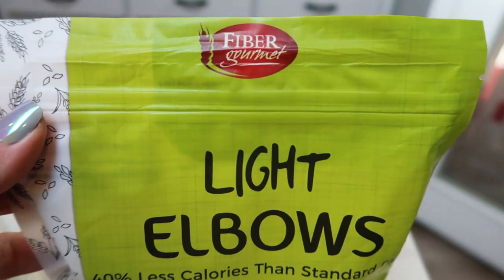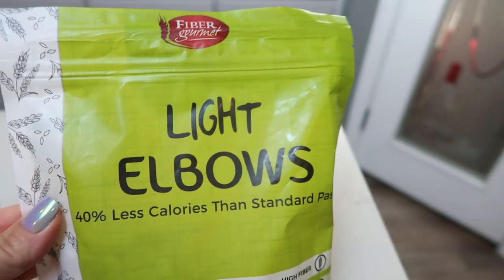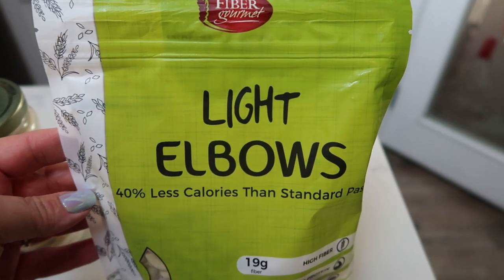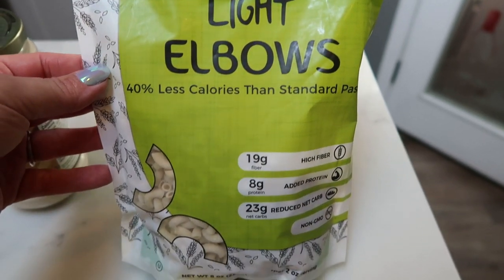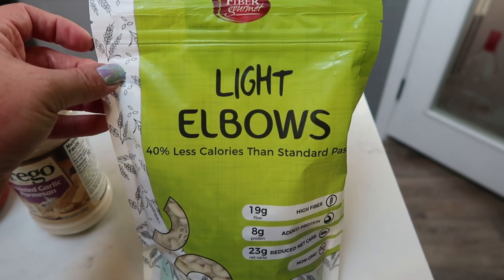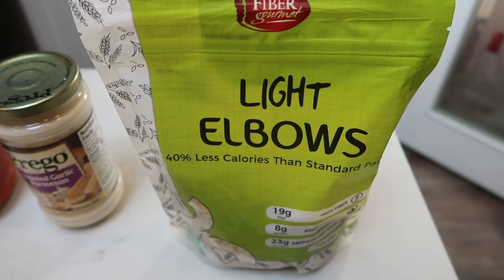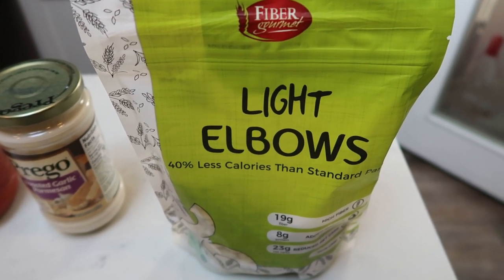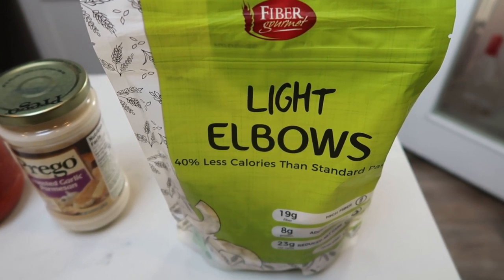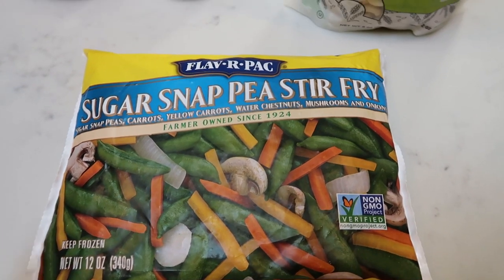For pasta, I'm going to be using fiber gourmet light elbows. We decided on elbows over spaghetti noodles. Fiber gourmet pasta is amazing — you can have two ounces for only three smart points, whereas traditional pasta is anywhere from five to six smart points for two ounces, so it is half the smart points. It does not taste any different, and my husband and I both think it's better than traditional pasta. You can order fiber gourmet off of the Nettrician website — there's a link in the description. We're also going to pair everything with some sugar snap pea stir fry for veggies.